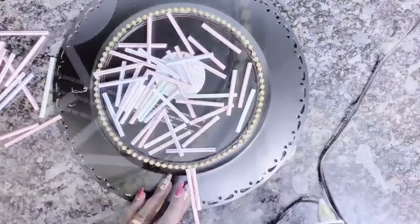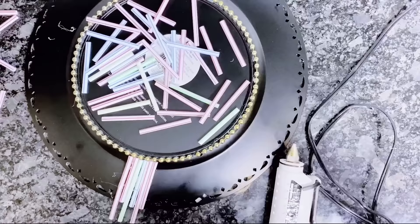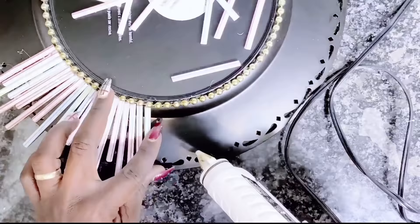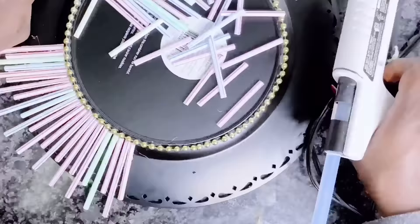Toothpicks I think will be too tiny and may take longer to apply. But if you have the time and patience, by all means, be my guest. I'll be using the hot glue to apply the straws onto the charger plates all around the base.